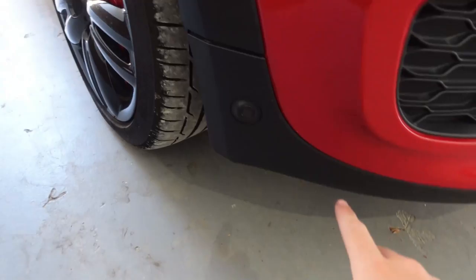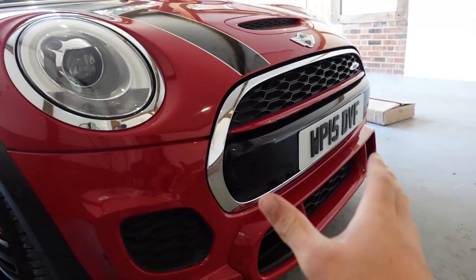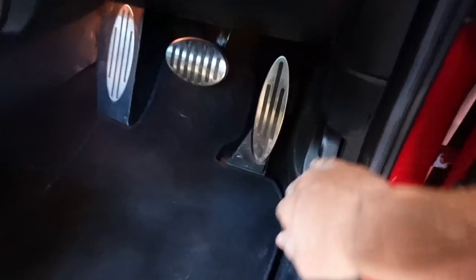This car has front parking sensors all around the front, so I don't know how I'm going to unplug them - we're going to have to wing it and see how it goes. But hopefully when it's all done and the front end is looking blacked out, the results will be insane and it will look unreal.